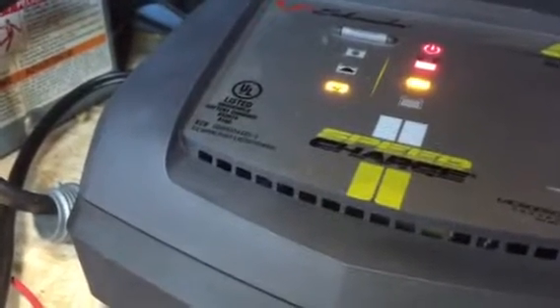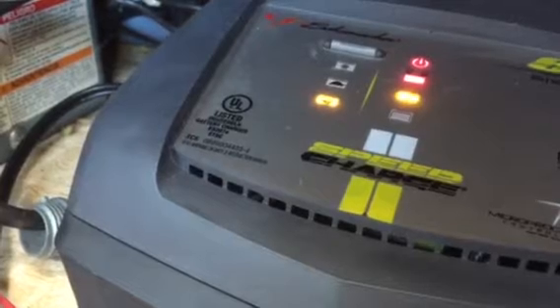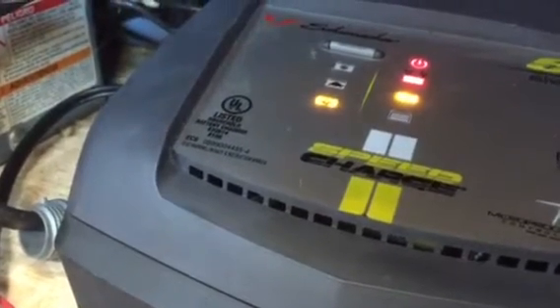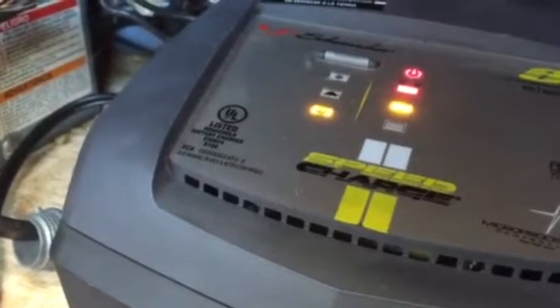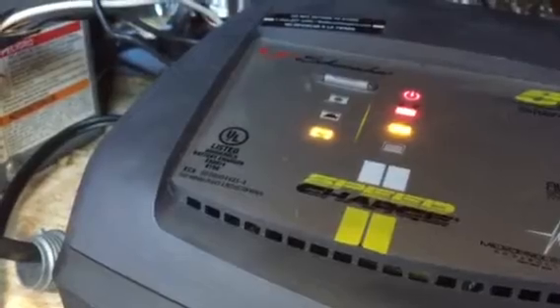I want to get your opinions on this. Obviously someone's going to say you definitely need a new converter, and with time I think I will do that. But it seems like when plugged into electric at the house, it is powering the camper, and from the looks of things it also is charging the battery as well. So anybody else run a system like this to bypass that charger system?